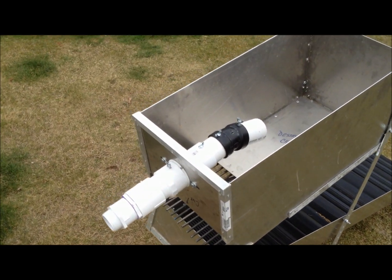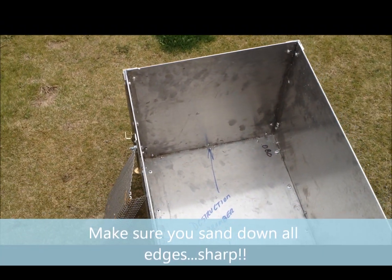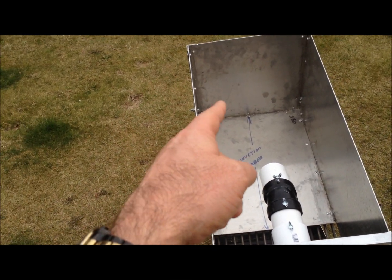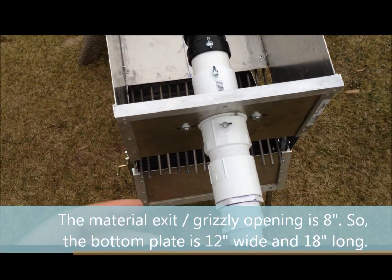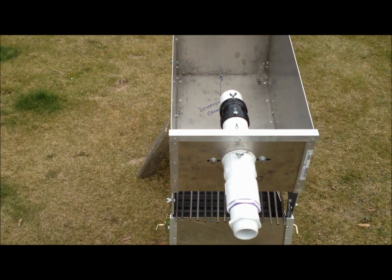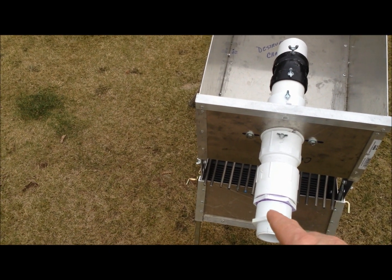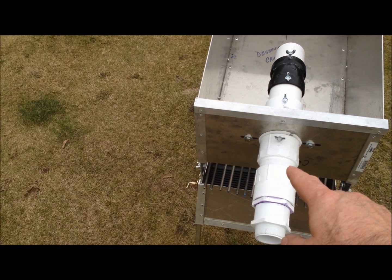The hopper design is 12 inches deep, 12 inches wide, and 24 inches long. The back is 12 by 12 by 12, and the front is just an 8 by 12 piece with holes in it for the PVC unit. I can either use a one and a half inch or take that off and use a two-inch pump — I have both of those to utilize.